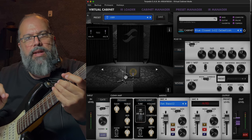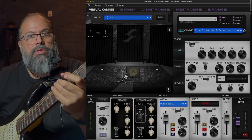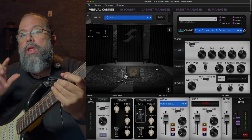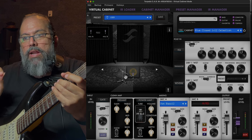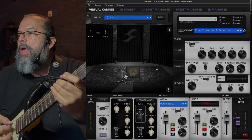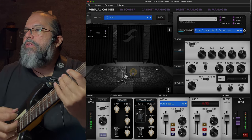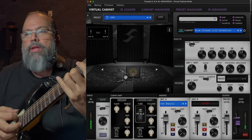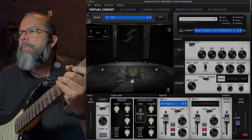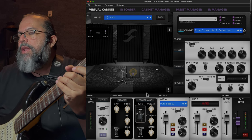We're going to pick a cabinet and talk about two parameters that are very important for dialing in your speaker sound. What we want to do is avoid using any compression or any kind of EQ — there won't be any added in post. This is just completely dry and you'll start to hear the changes as we begin to pick things.